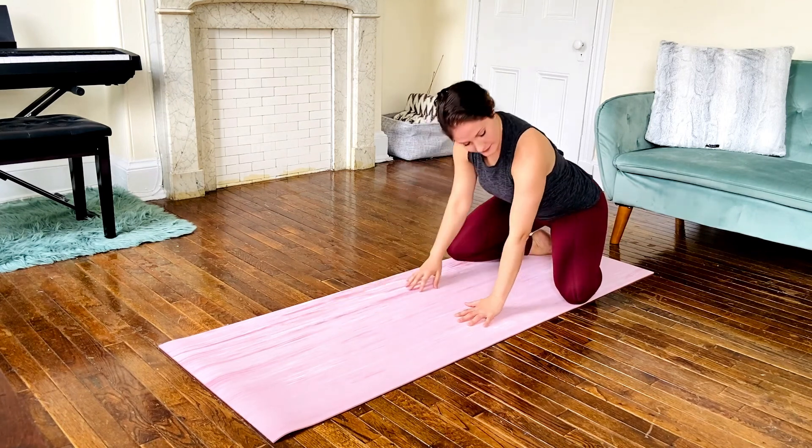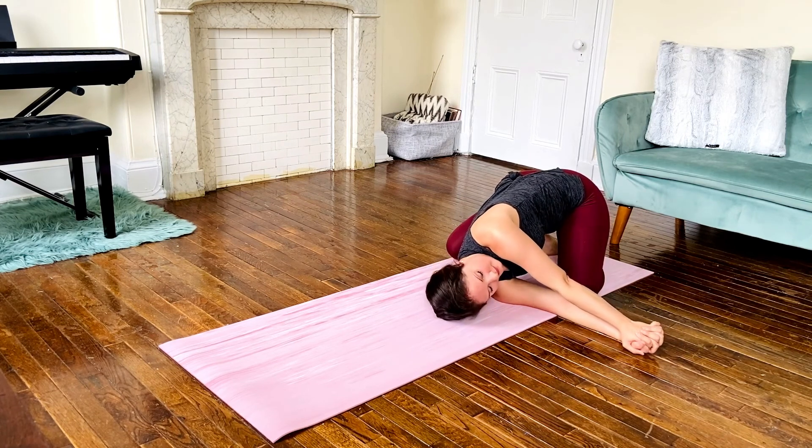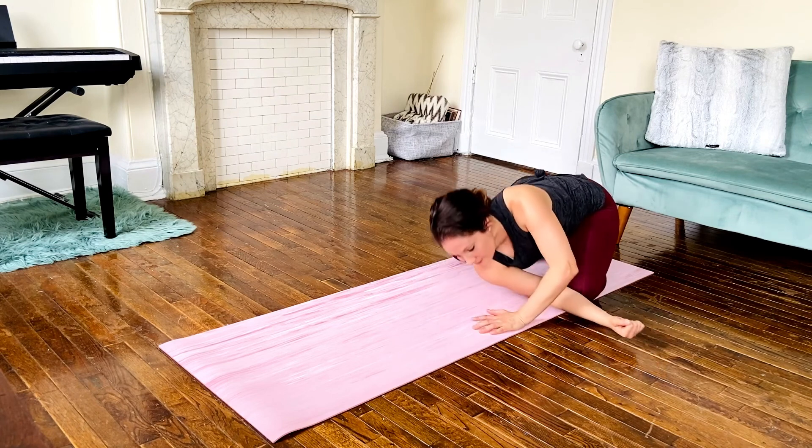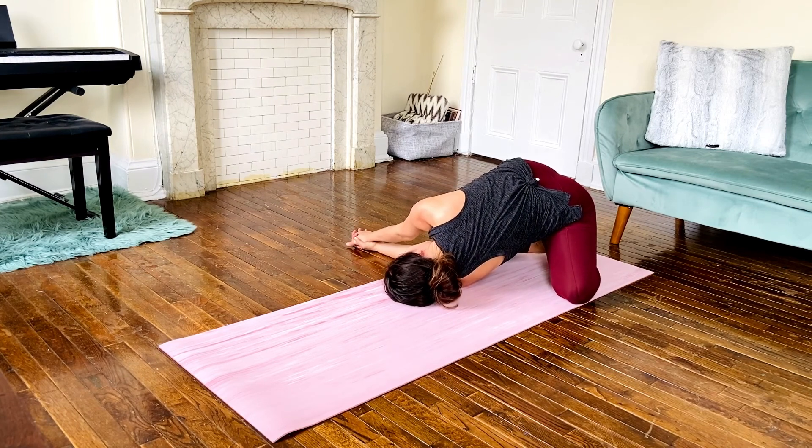Press up through the hands, and we're going to open up the right shoulder blade by reaching the right arm horizontally and interlocking the fingers to find more leverage here. Press up through the hands and we'll do the other side by extending the left underneath the right, and interlocking the fingers once again to find some space in this left shoulder.